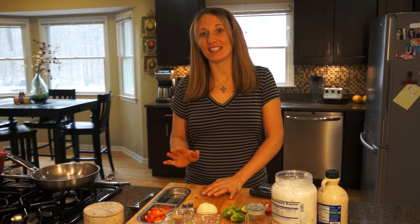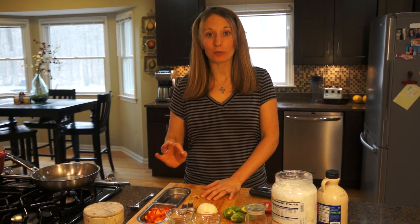Hi everybody, welcome to my kitchen in the next episode of Just What the Doctor Ordered. I'm Dr. Katie Benson and today I want to show everybody how to make one of my favorite vegetable side dishes — Brussels sprouts.